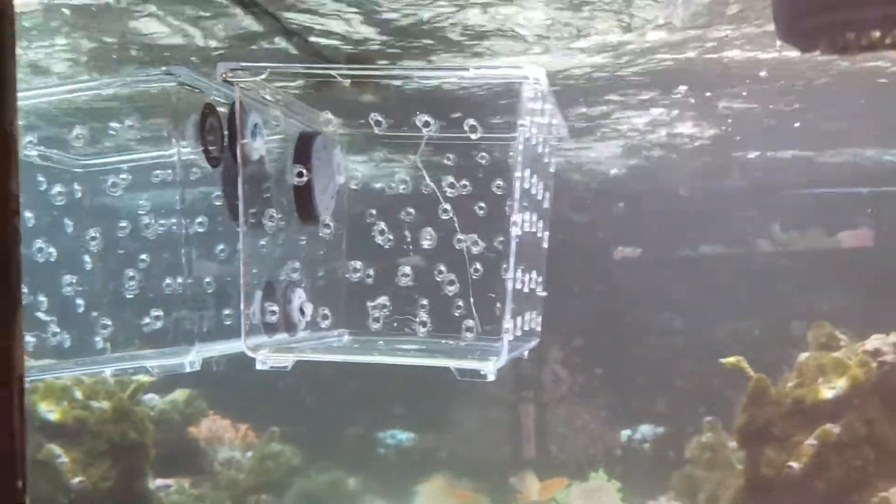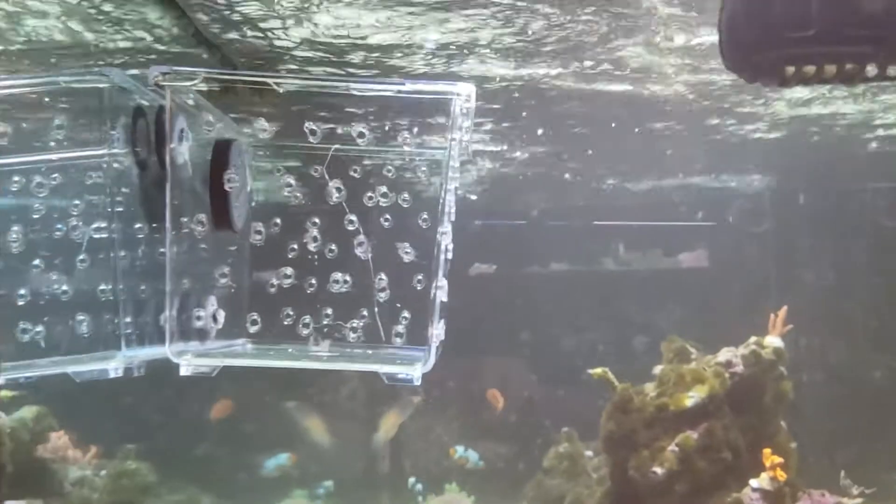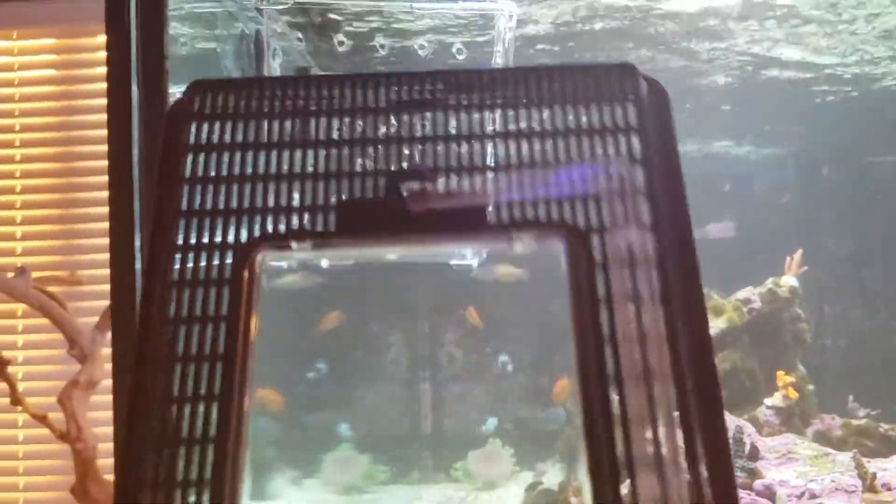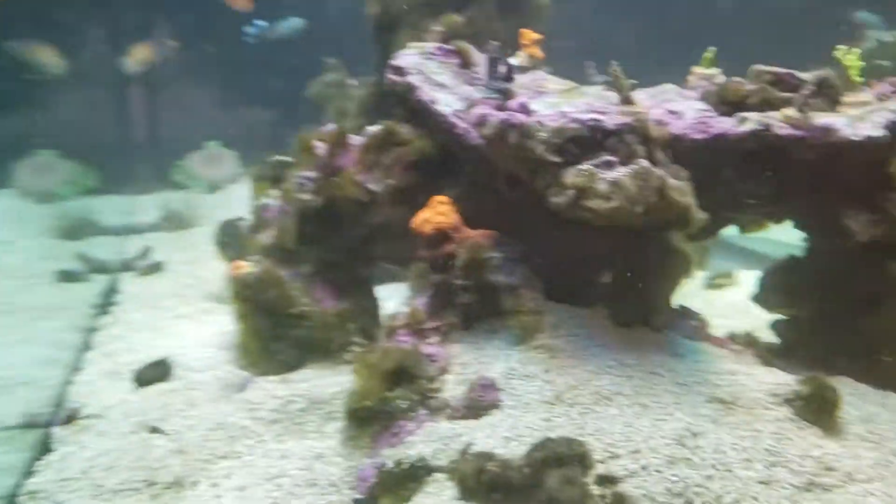It's pretty straightforward — you attach it on, put the fish in, and then you just have to be quick. Make sure you put on the top piece here. There's a little feeding door. Anyways, I'll show you in another clip that I took.